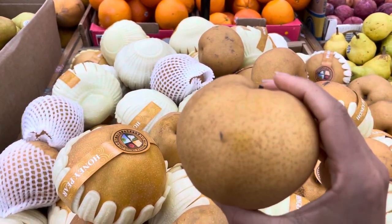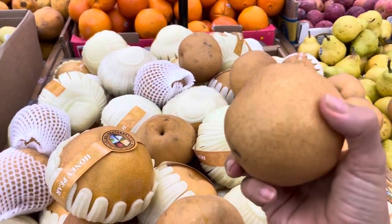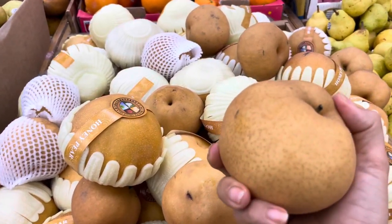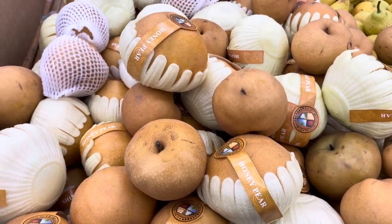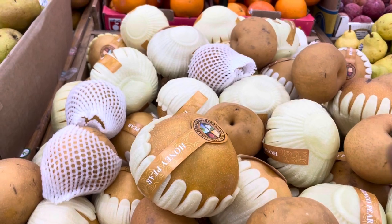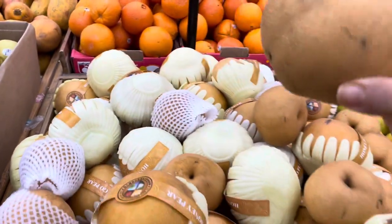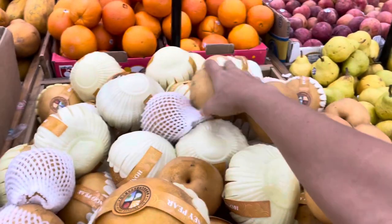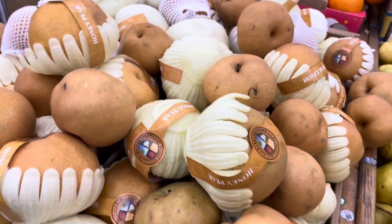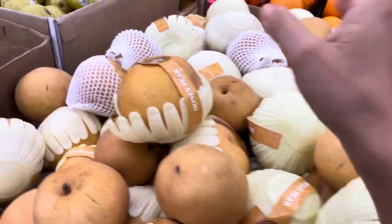So what you're going to do is they don't smell. You're just going to have to look at the color, and you're going to have to feel it all over — that's number one. And number two, look for the color. The lighter, the better. The darker, the more overripe they are. So we want light colors, and we want it to be firm everywhere.